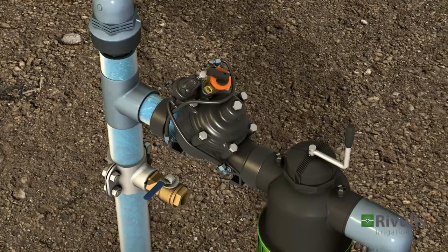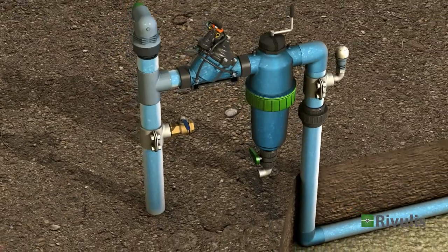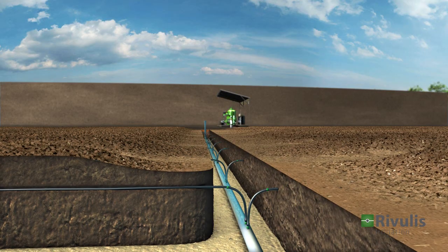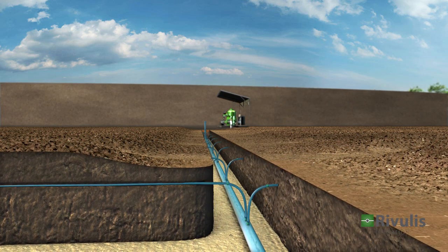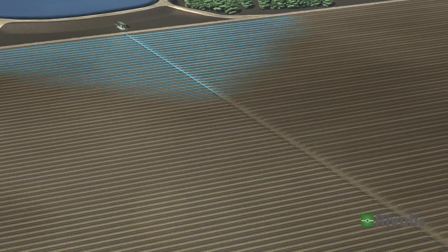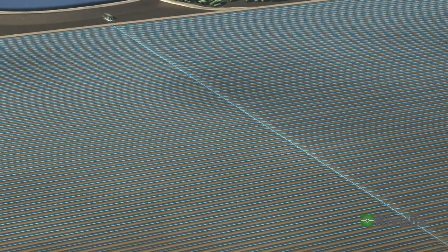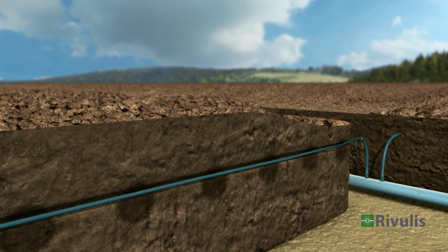The secondary valve is turned on according to the irrigation plan. The manifold is now filled, carrying the water throughout the field to the pre-installed drip lines. The drip lines produce efficient and uniform flow, delivering an equal amount of water to each plant.